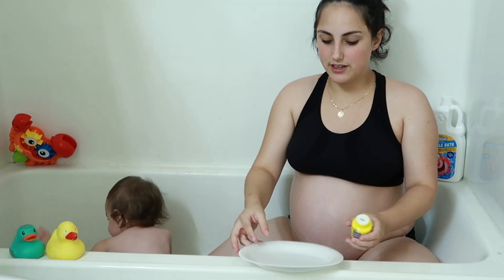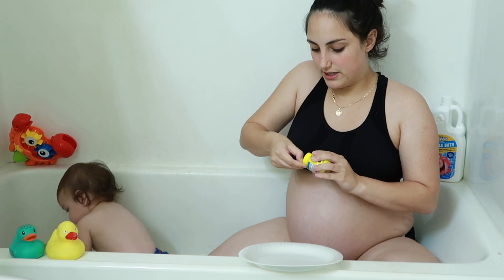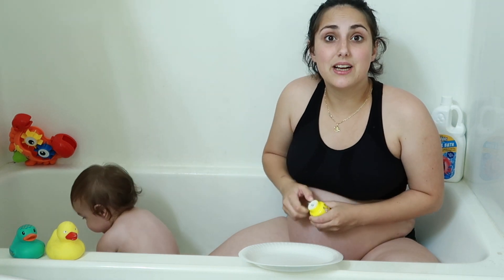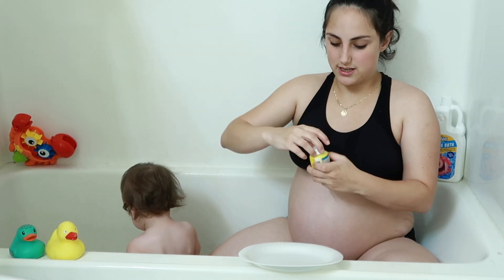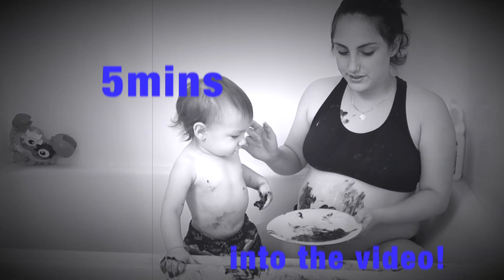I'm just going to put it in this plate for him and we'll see how it goes. I really hope he paints something really good, but yet again he doesn't know what anything is. So we'll see. Hopefully I don't make a mess — oh my God, this tub is definitely ruined.